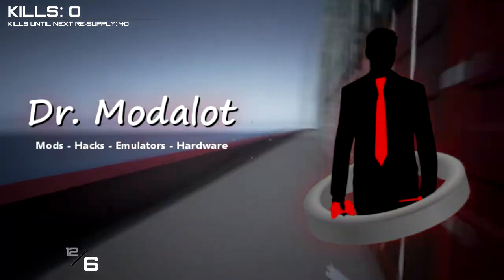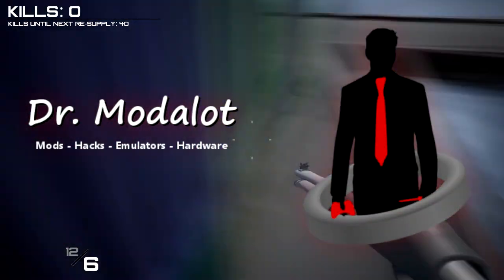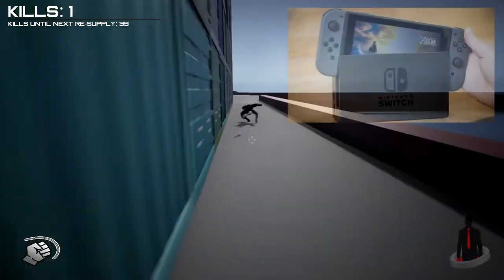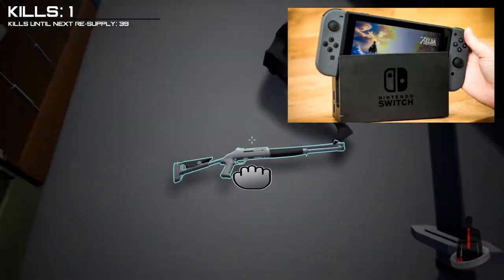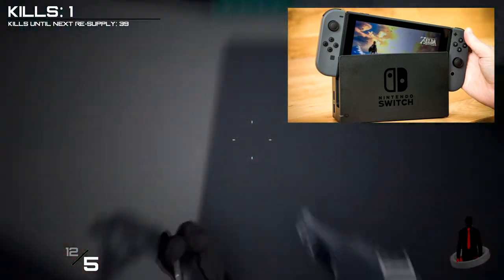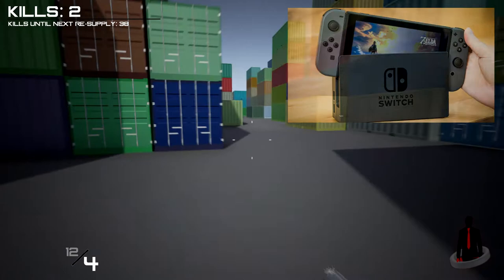Hello there folks and welcome to the office. Guess what I got — a Nintendo Switch! Super excited to have my hands on this thing. I've been playing it a little tiny bit, been running around in Hyrule in Breath of the Wild, and it's been pretty fun.